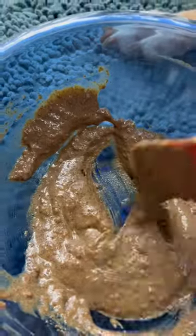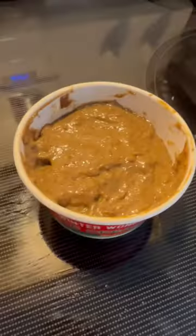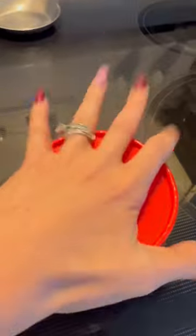Almost done. This looks like mud. Next step is to put this back in the bowl. This is our final unfrozen result. So we're going to put the lid back on. We have to freeze for eight hours.